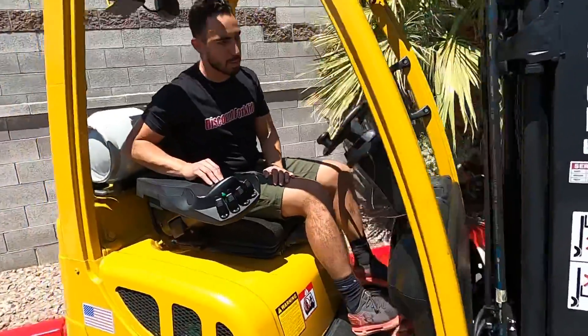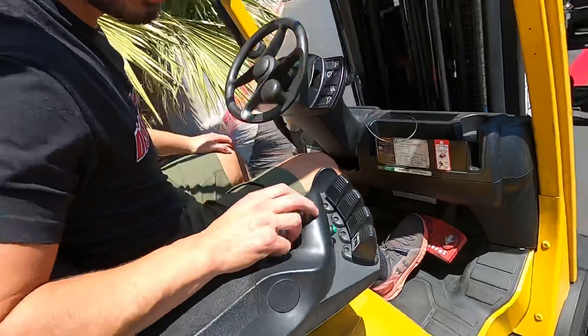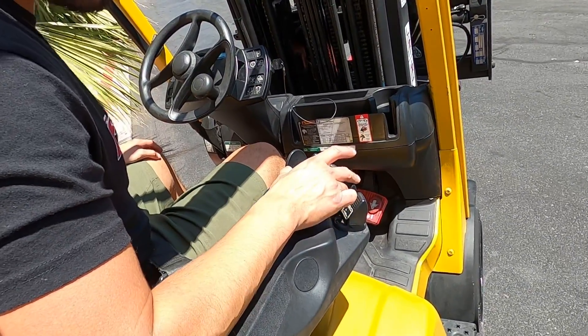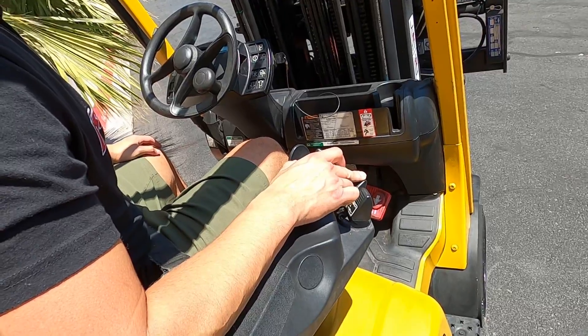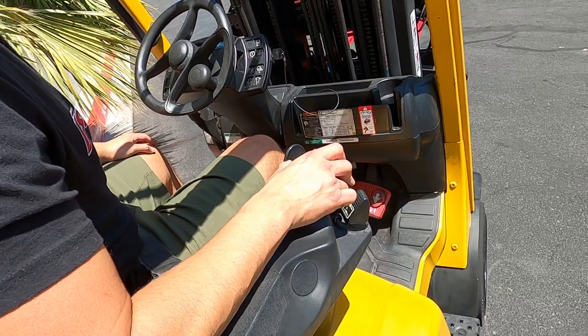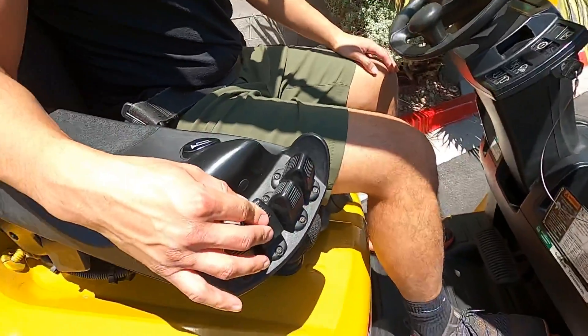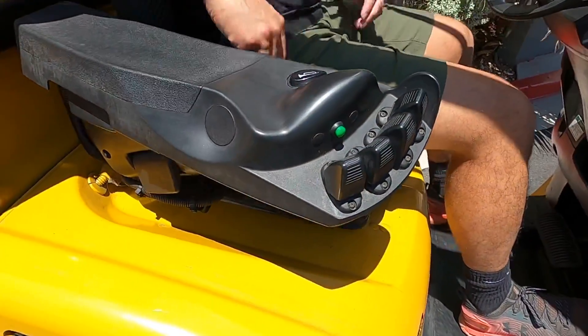I just want to show how the side shift works — it's a little different. There's a safety on the side shift, so you have to press the green button to activate side shift and it'll keep going. Without pressing that green button she won't go. All right, that's it — there you have it.